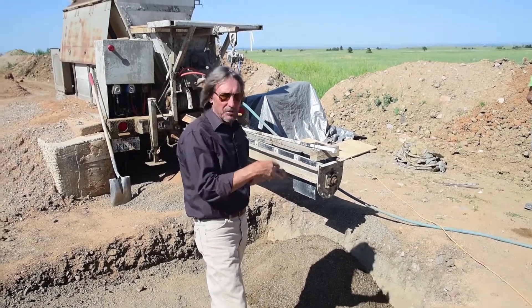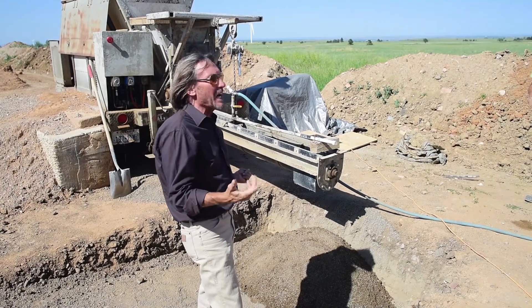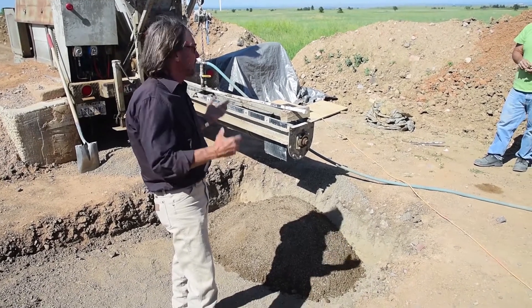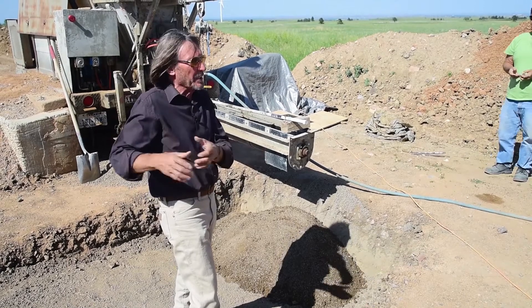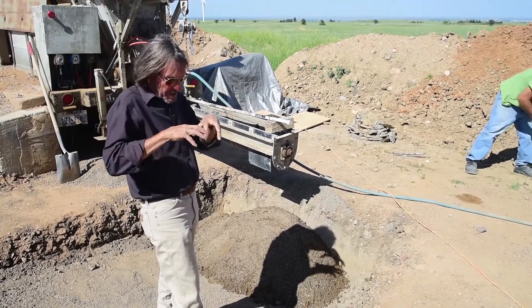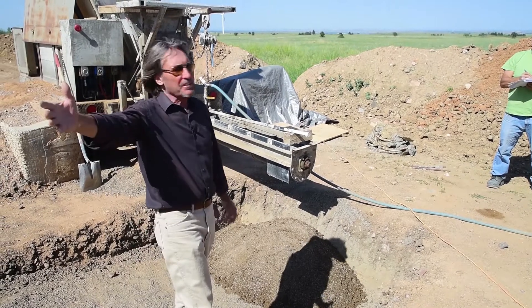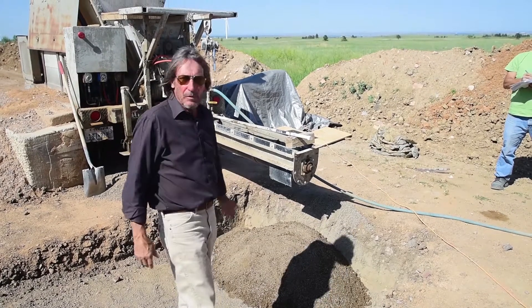The block machine will tell you if you're too wet or too dry right away. If you're too dry, the blocks will come out and the edges will be dry and friable — you can just knock them off. If you've got too much moisture, the block will come out and start cracking pretty quickly because the clay is shrinking right away. You'll see little spider web cracks on the top — that means too much water. So in case you misjudged here, the machine's still going to tell you: too much or too little. We adjust until we get it where we want it.